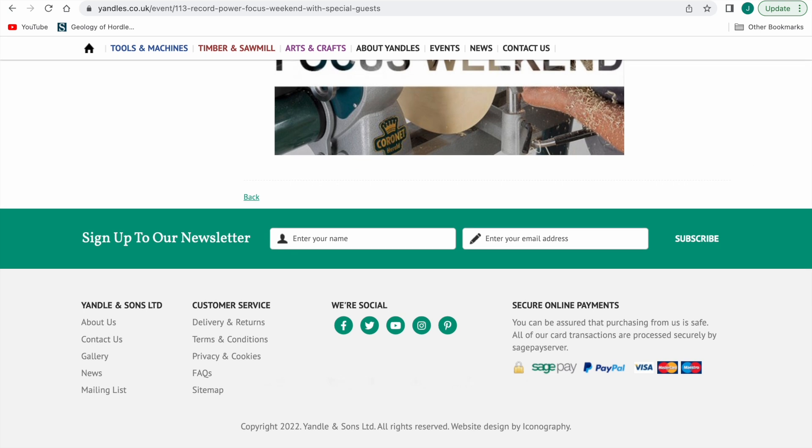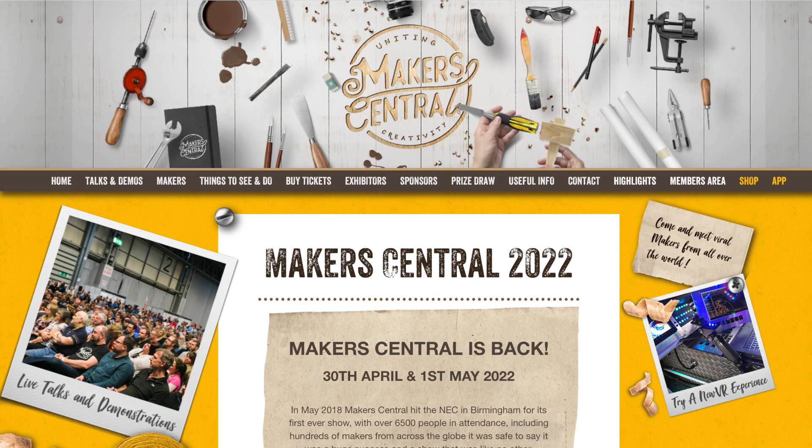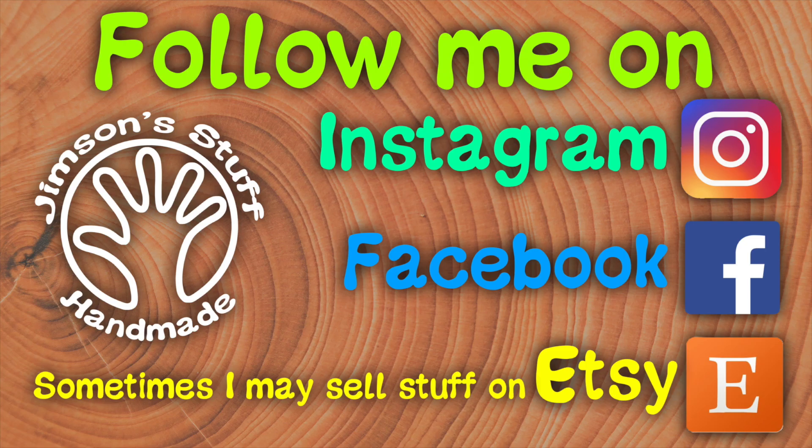The following weekend is Makers Central. I won't be on any stands this year but I'll be there as a visitor on the Saturday, so come and say hi — it'd be great to see you. Usually when I'm working I never get a chance to actually see the whole show, so it'll be quite nice to be there as a visitor. Come and say hello if you see me, and I'll be back soon with more videos.